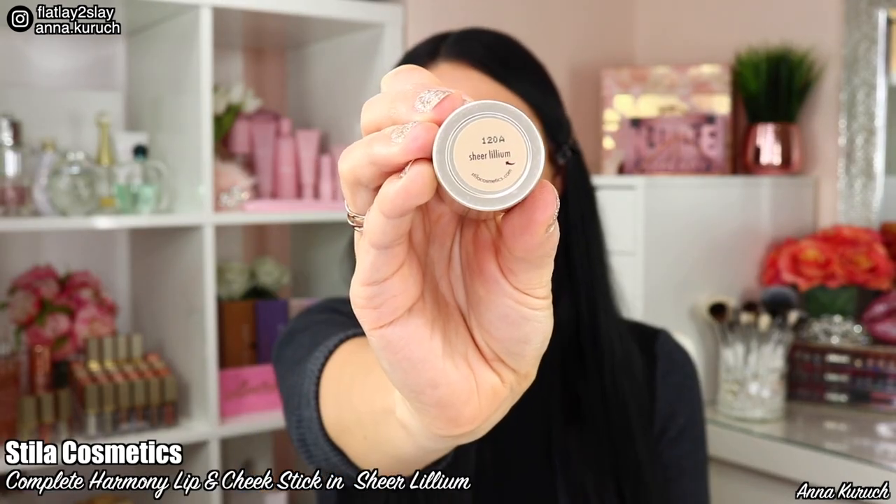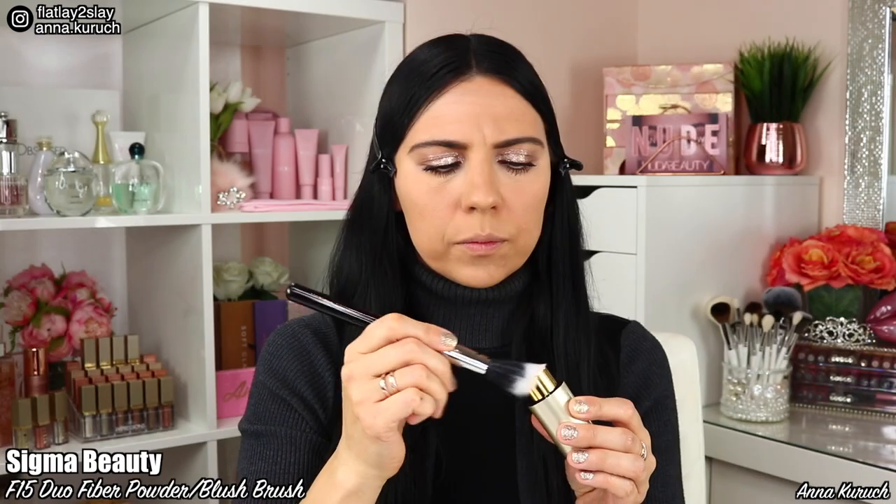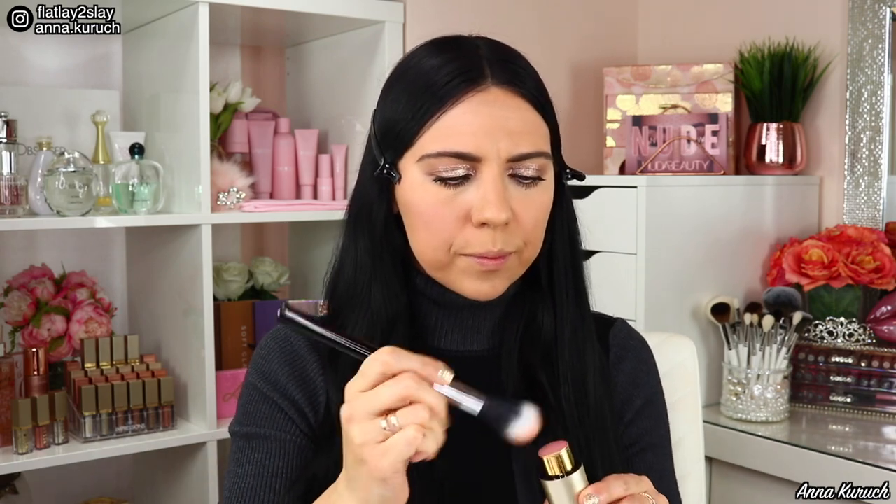Now I'll be using another new product — Stila Complete Harmony Lip and Cheek Stick in shade Sheer Lilium as a cream blush, applying it with a Sigma brush. I slightly smile and apply blush to the apples of my cheeks. With cream blush you can achieve different coverage from sheer to full and bright. They're also perfect for people with dry skin or if you want a wet makeup look effect. Another benefit is you can use this product not only on your cheeks but also on your lips as a lipstick, applied with fingers or a brush.